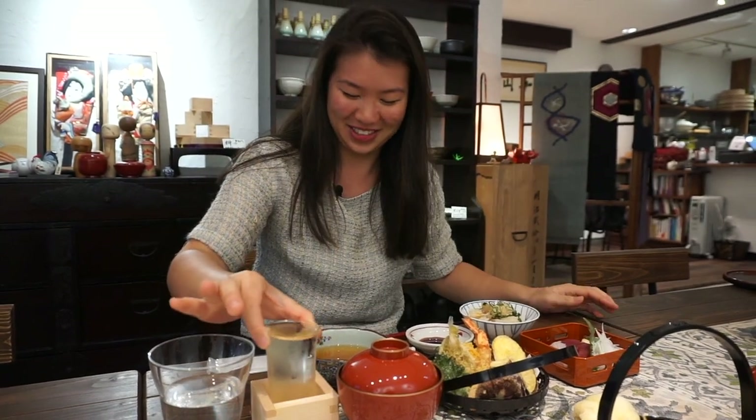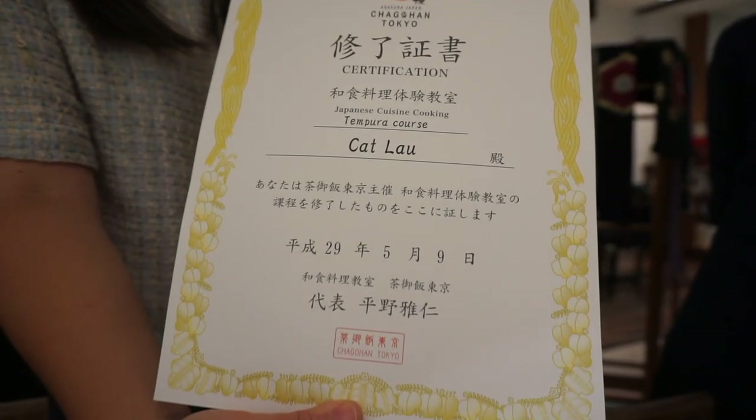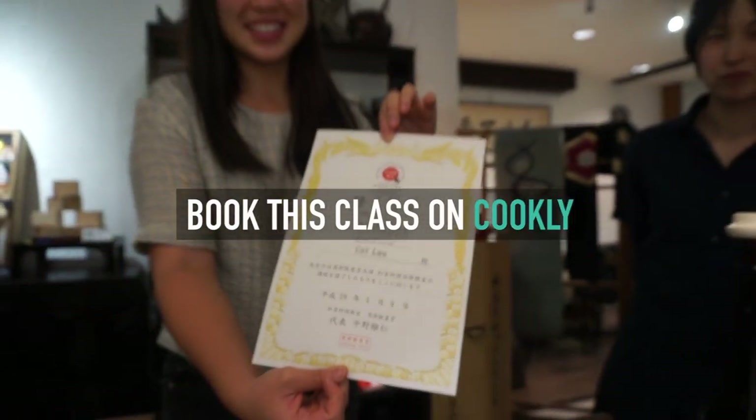See you guys next time! If you like this class, book it on Cookly!